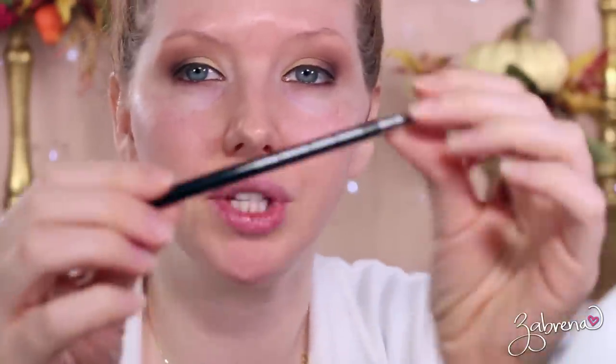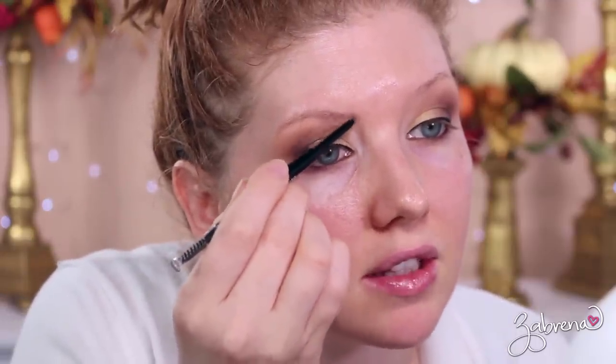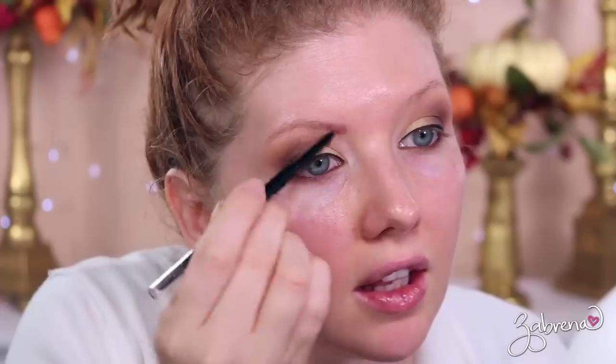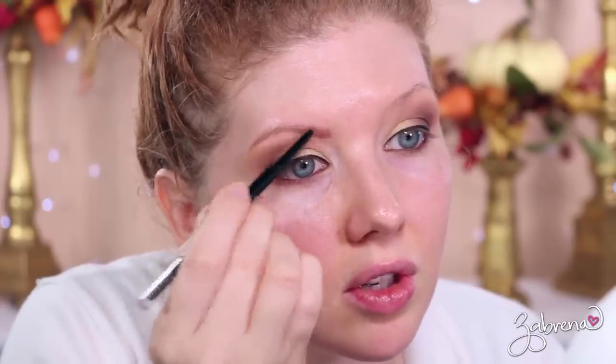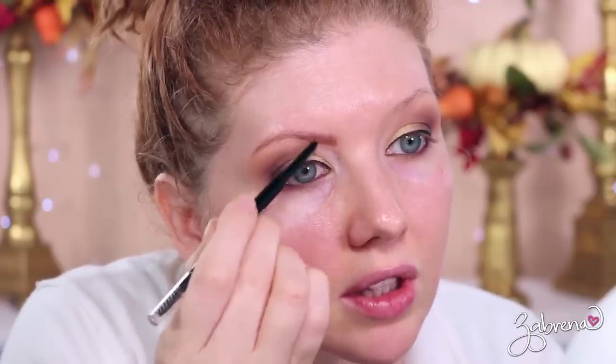For the brows I'm using the Ultra Precise Brow Pencil in the shade Auburn. It's a really nice shade — not red, but a more natural-looking auburn. Excellent quality; I'm able to do small strokes to mimic what hairs would look like. What a difference a brow makes! It's amazing how it literally transforms your entire face — there was a time I didn't draw my brows at all.